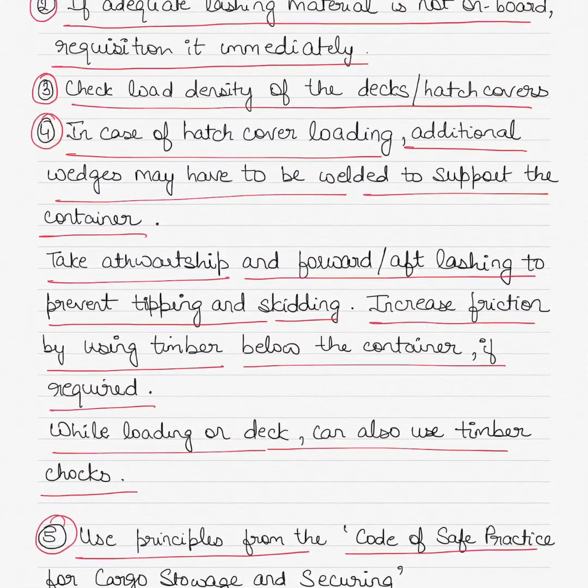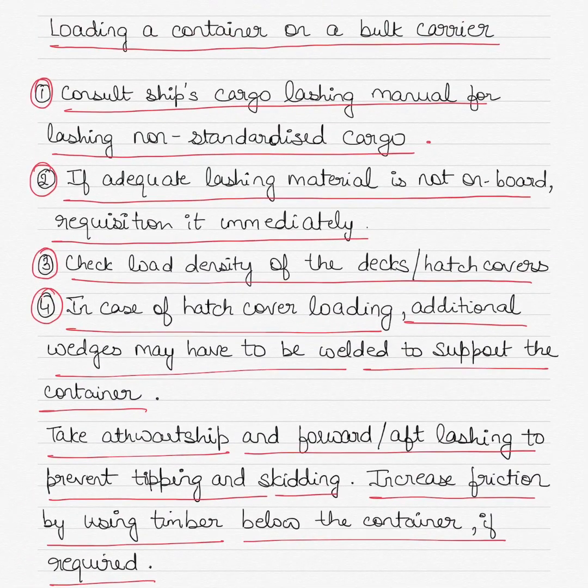So this is pretty much the answer you will be expected to give if asked how a bulk carrier can load a container as non-standardized cargo. Let me know what you thought about this video, and if I missed anything, I'll be happy to answer any questions. Thanks, guys.